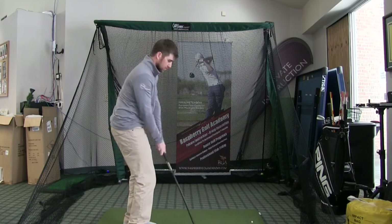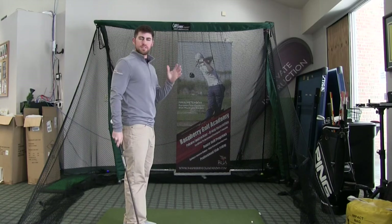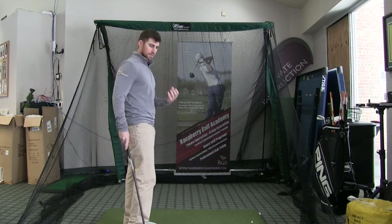See that? Smooth on both sides of the swing. I'm going to demonstrate a shot now, and you'll be able to see I'll make solid contact.